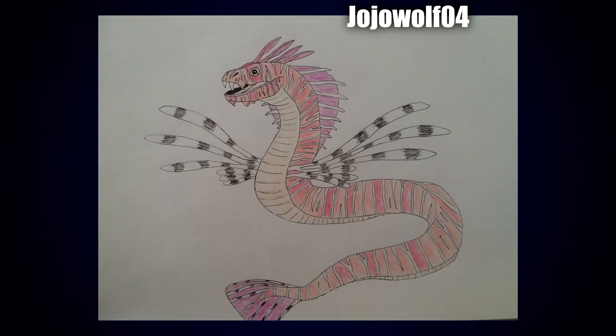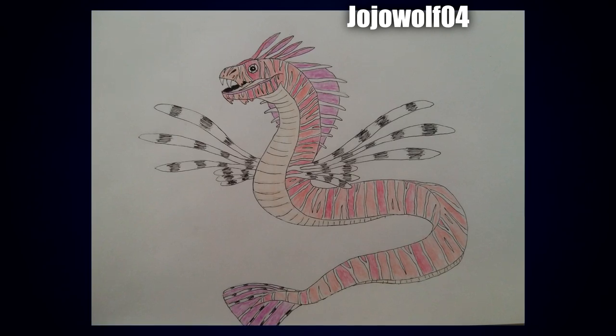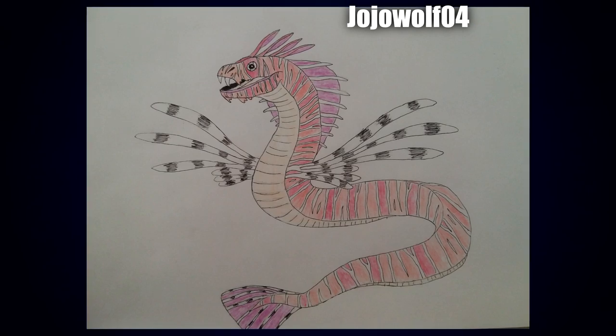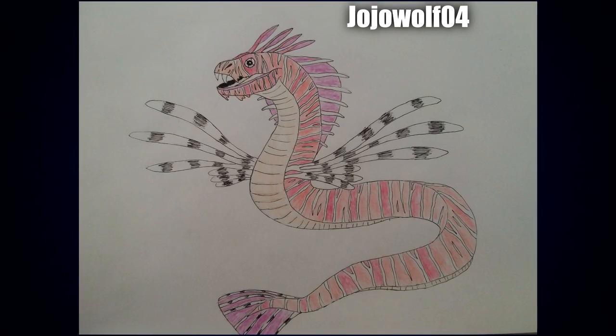Next up we have a very sweet one by Jojo Wolf 04. I really like the color palettes in this one — nice coral shades — and I really love the face as well. While the face has a nice happy grin, I also quite like the little flap of skin around the front of the canines; it just gives it an extra dynamic. I think it looks really cool, and I also like the design of the appendages coming around where the torso kind of is.